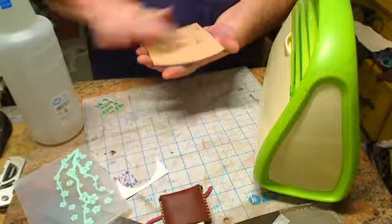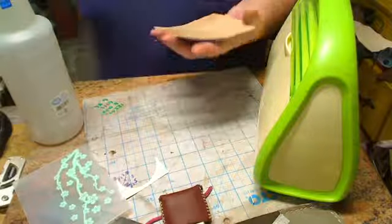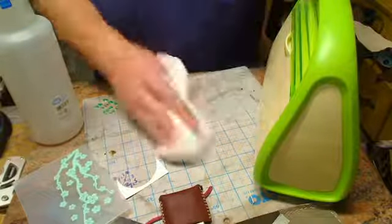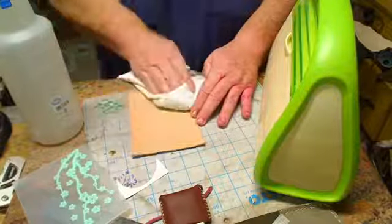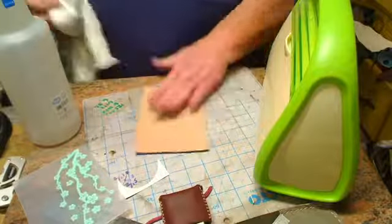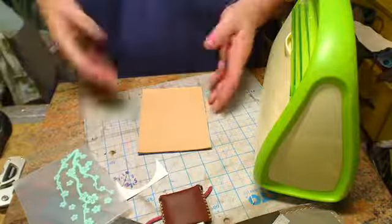I do my embossing actually pretty wet. With the tape on the back it does pretty well — it doesn't smush out or anything like that. Normally when you're tooling, you definitely do not want your leather that wet. Because there's water standing on top, I'm just going to wipe it off real quick — just getting the surface water off. Give that a few seconds while I set up my machine.